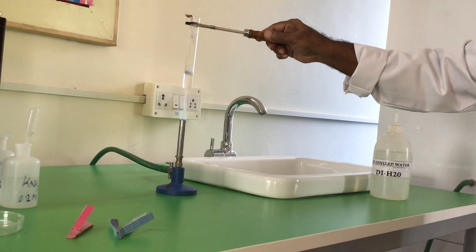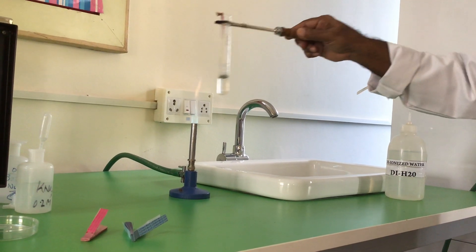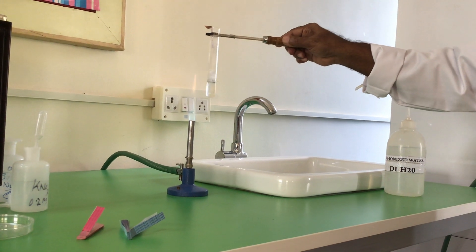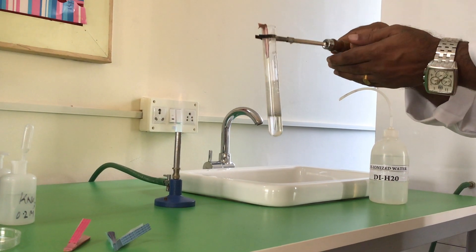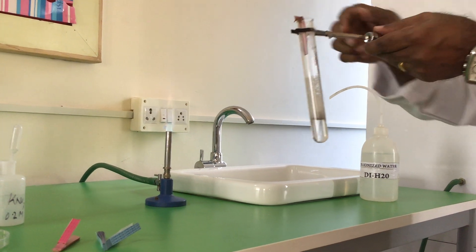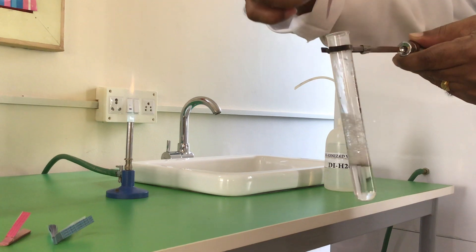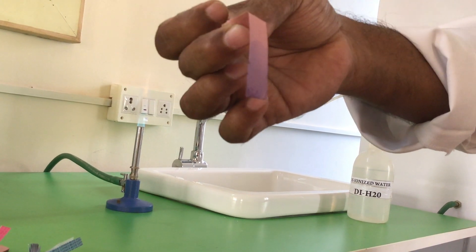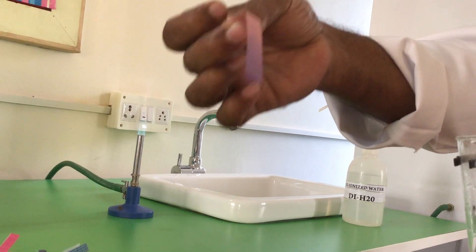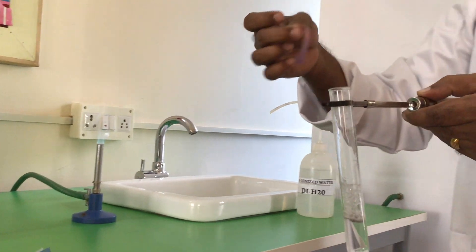Slightly heat it. The vapors should change the color of the indicator paper — it shouldn't be the sodium hydroxide touching it, it should be only the vapor. So basically the indicator paper shouldn't be touching the sides. You can see on the indicator paper there is a blue color. There is only one gas in our syllabus which turns red litmus blue, which is alkaline in nature — it is ammonia.